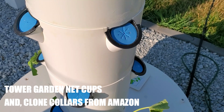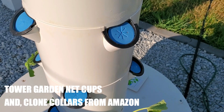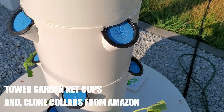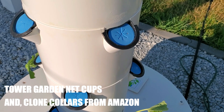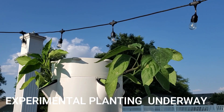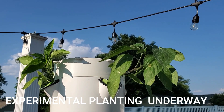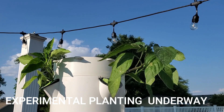The net cups are two inches in size, and they do have the rim trimmed away on the back side to make them fit a little bit better, but you could use a standard two-inch net cup and maybe trim it a little bit to fit in there. The blue foam pieces are actually neoprene cloning collars. At the top of the unit, I have two bell peppers — one gold, one purple — as well as a jalapeno plant.